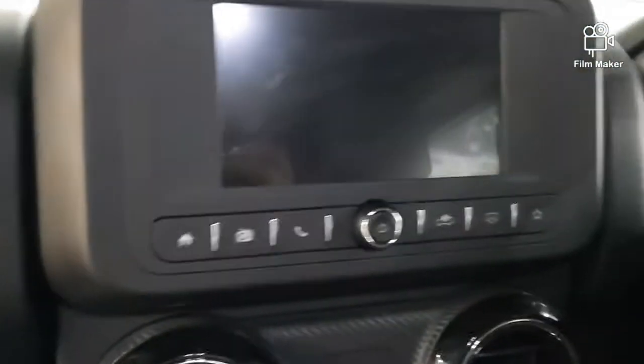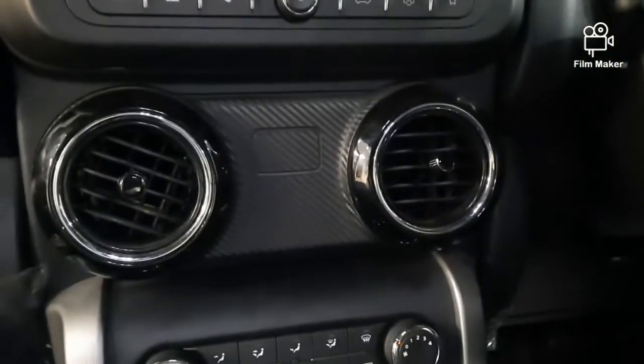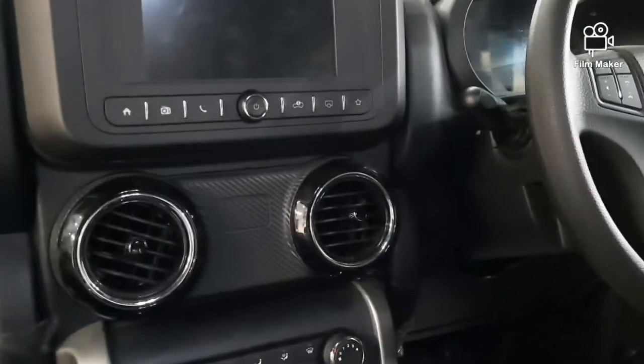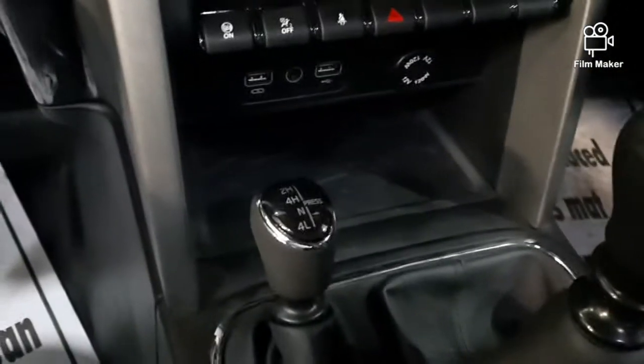This is the display, AC, chrome finish and carbon fiber. This is the automatic climate control. This is the 4x4 gear.